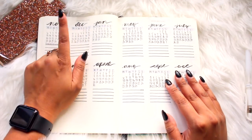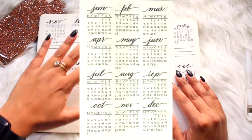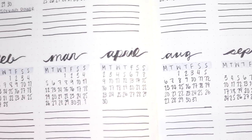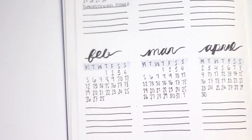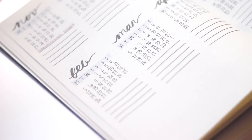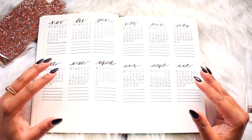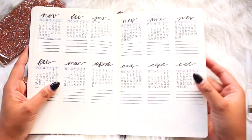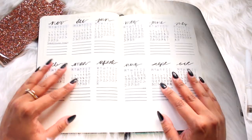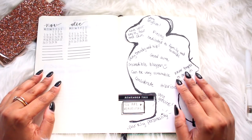After the index you have your future log. My old bullet journal had one whole page with all the months in it, but I thought that was a complete waste so I didn't add that to my new one. It's a trial and error process and you can really figure out what you like, because it's just an empty notebook and you can create a system that works for you.